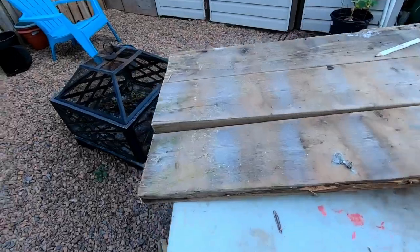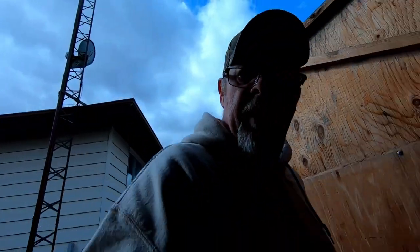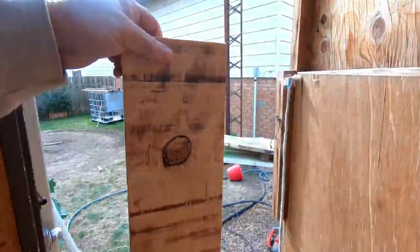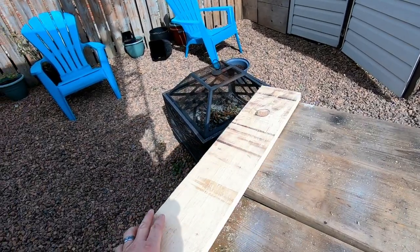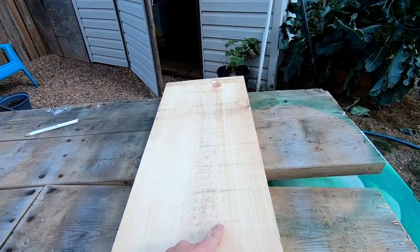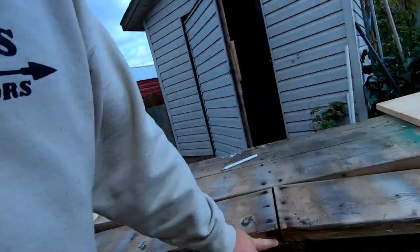All right, we got the ends all squared up on both sides. Now what I'm going to do is get some old barn board — it's actually a nice barn board. There's one piece right there, there's a second piece. I'm going to cut these down — they'll be on the underside. I'm going to cut this down to about five inches like the other one, put that on the end, and that'll keep everything straight.